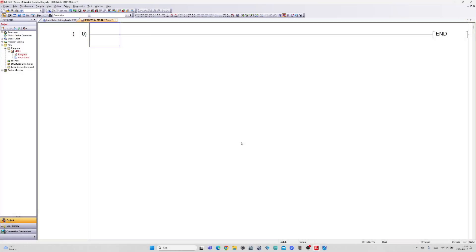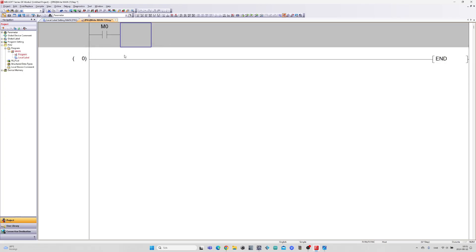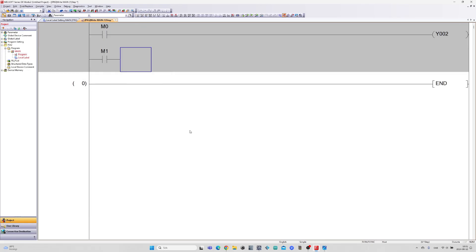I will now do the programming needed in GX Works2 to make the stepper drive work. On the first rung I will add a memory bit that can enable the drive. On the second rung I will be using the DRVI instruction. The DRVI instruction sends pulses to the stepper motor causing it to move a specific distance from its current position. The movement is relative, meaning it will add or subtract pulses from the motor's current position.